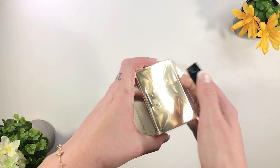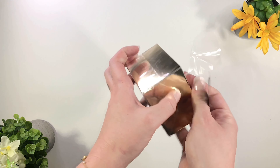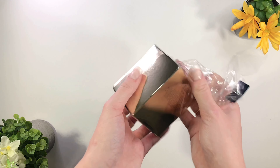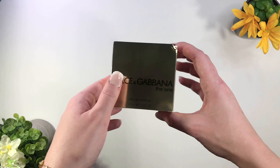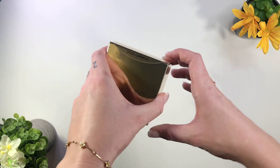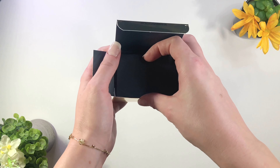You can see right here there is a sticker — it says Dolce and Gabbana here on top. I think it'll be easiest if I remove that first. I absolutely love that this perfume comes in this beautiful gold box. There are the ingredients here on the back.